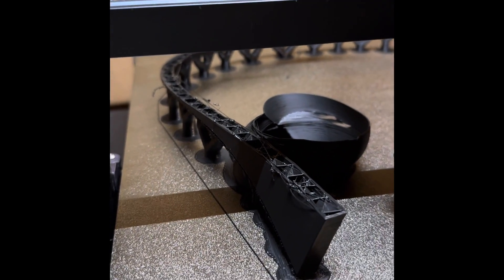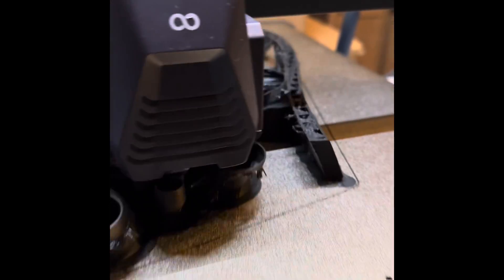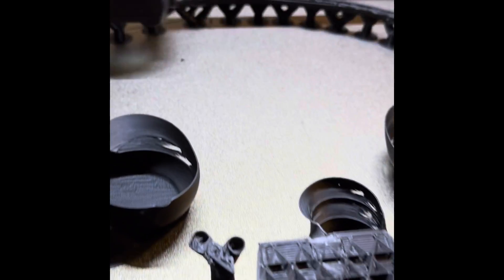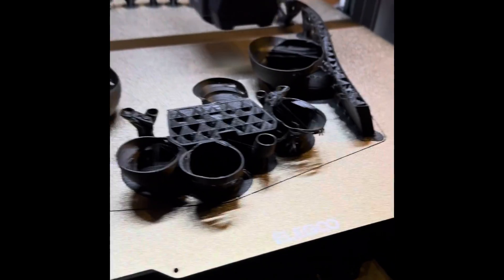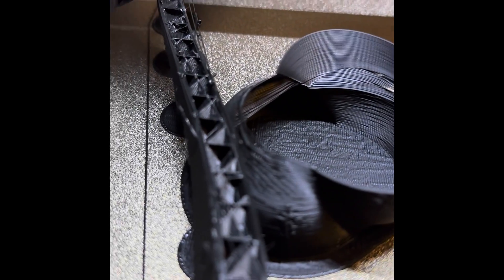It's doing it again — it's always at like this point. For about a week now I've been dealing with some failed prints on my LG Neptune 4 Max, and I think I finally figured out why.